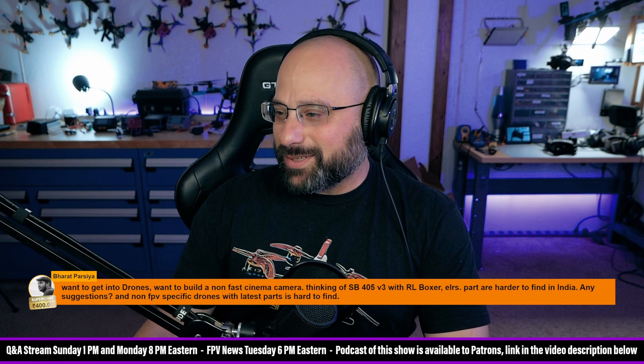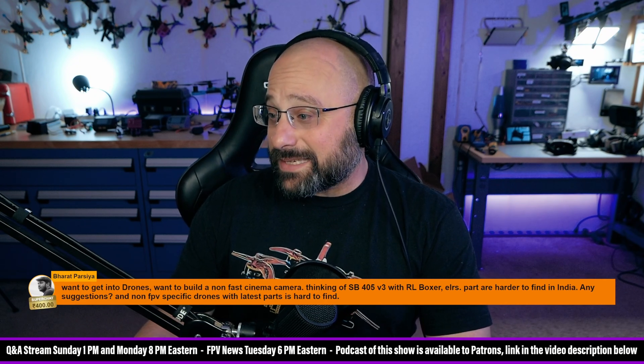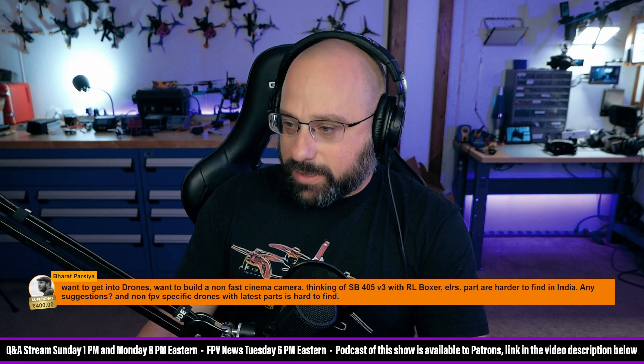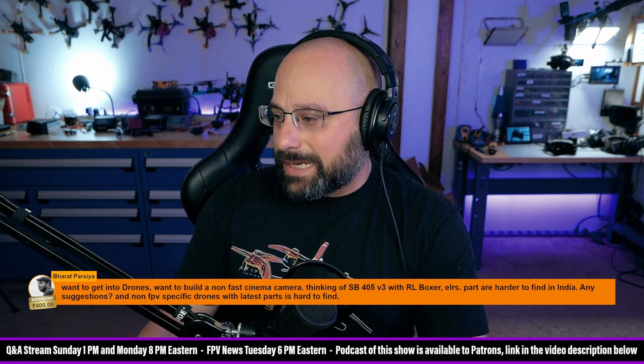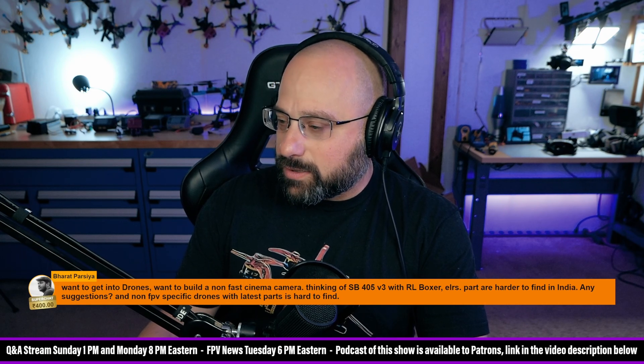Thank you for 400 rupees. I want to get into drones and I want to build a non-fast cinema camera — that was a joke, by the way. I want to build a non-fast cinema camera. Thinking of the SB405, a Speedy B405 V3 with a Radiomaster Boxer, ExpressLRS. Parts are hard to find in India — any suggestions? Non-FPV specific drones with the latest parts are hard to find.